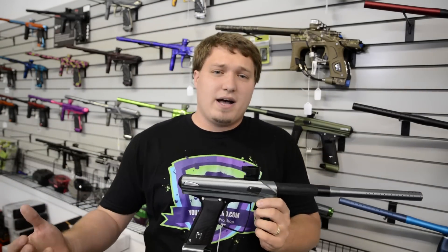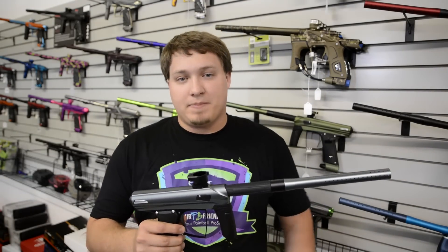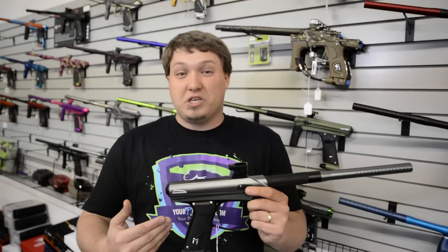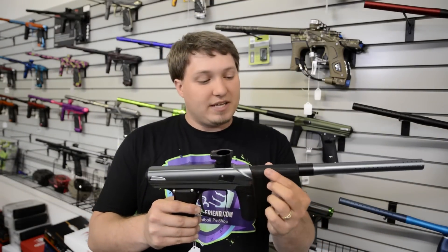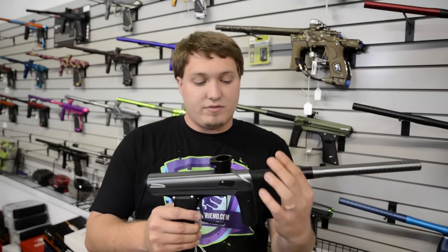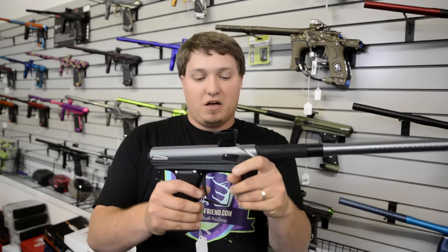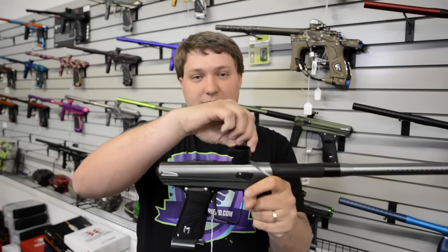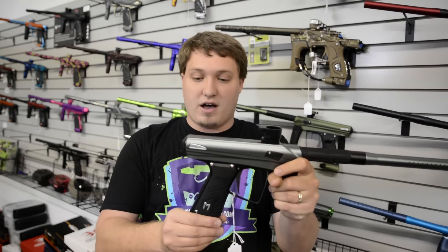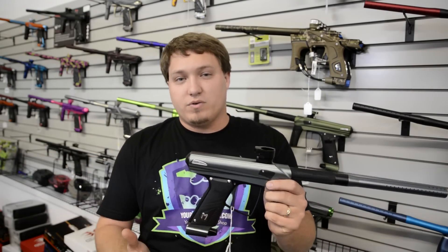Here are my thoughts on the marker. Everybody keeps asking me which one do I buy. The Drone 2 is the only spool actually out of the three. It's just packed with a lot of features. You have a really nice rubber foregrip, a real nice two-piece barrel, a really nice frame and trigger, good clamping feed neck, on-off ASA — just packed with a ton of features, as you can see in our full review video and breakdown.